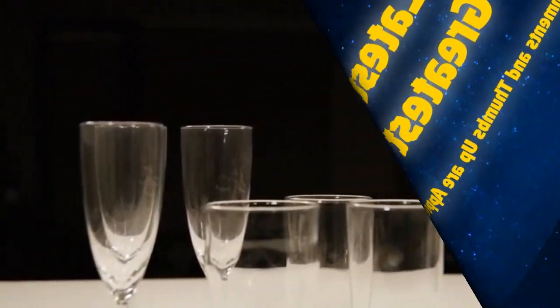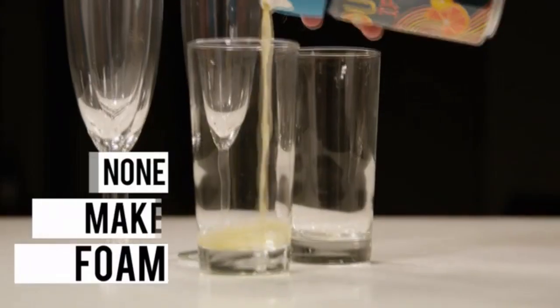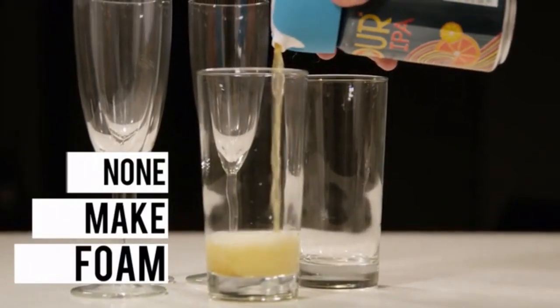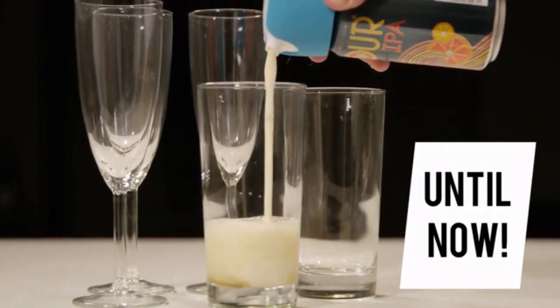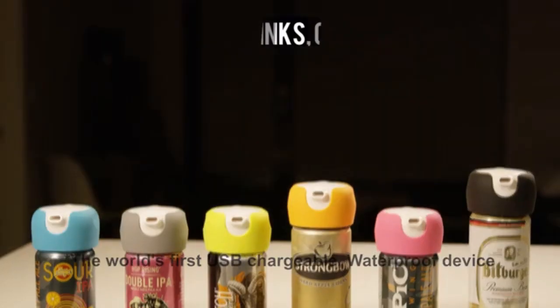Some are for get-togethers, some distinguish special occasions, and some can make a party. But none of them make their own tasty foam — until now. Foampresso is the world's first device to automatically add creamy foam to your drinks.